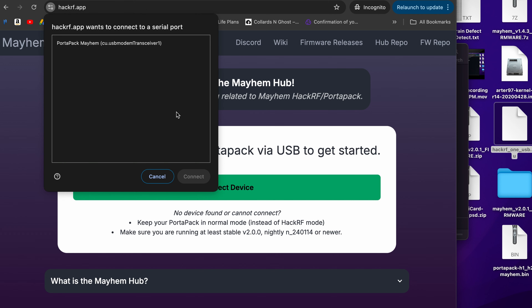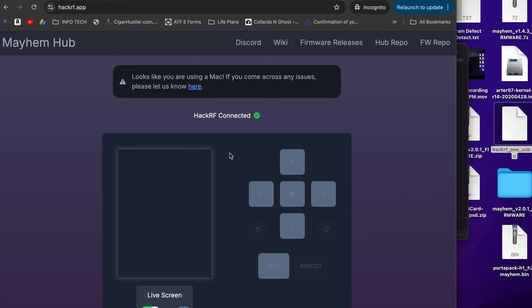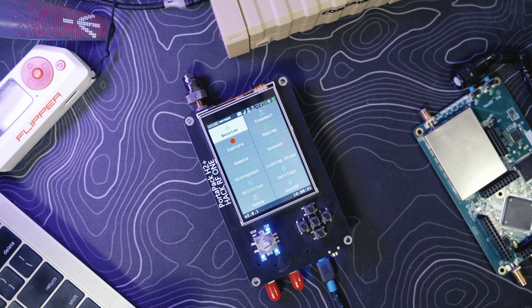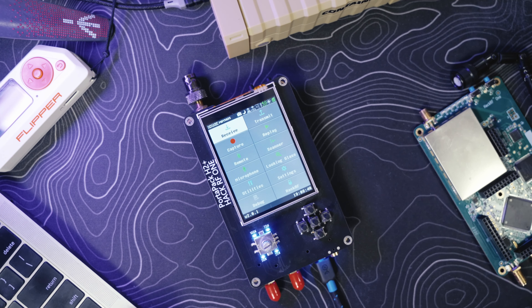Once connected, you'll see PortaPack Mayhem — connect it, it loads, and you can control the device like any other system from the desktop. You can go to DFU, reboot, and so on. I hope that helps. I'll try to slow down because I know I talk and work fast.